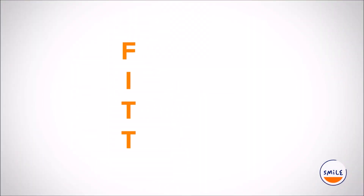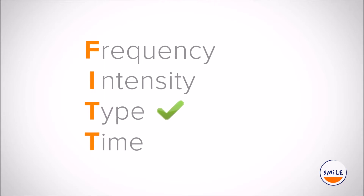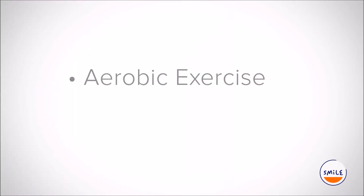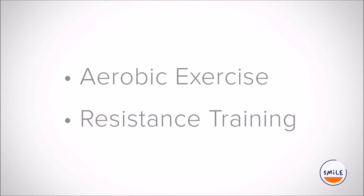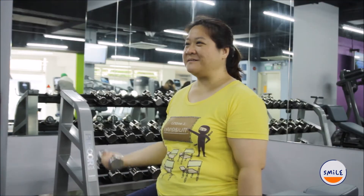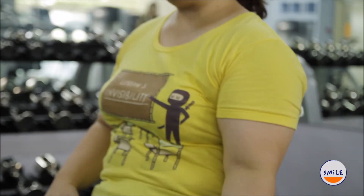Remember FITT? One of the categories in FITT is type, which refers to the kind of exercise you do. So far, you have been doing cardio exercise in the form of brisk walking. In addition to aerobic exercises such as brisk walking, healthcare providers recommend that all adults also do resistance training, which is another type of exercise. Resistance training increases the amount of lean muscle mass that you have, and muscle burns calories faster than fat burns calories during your daily activities,